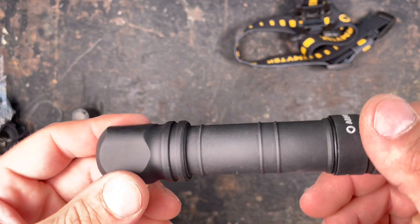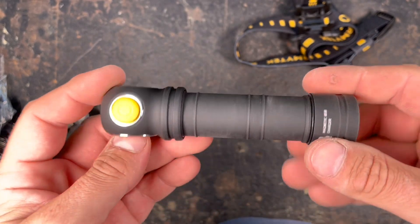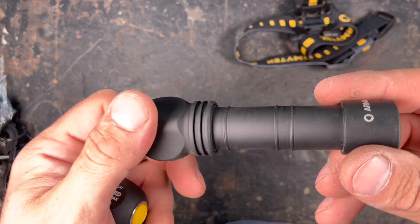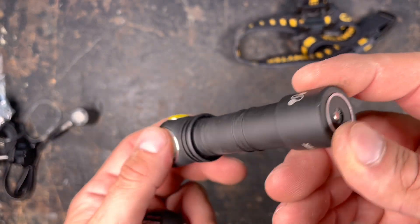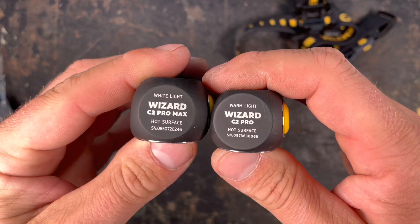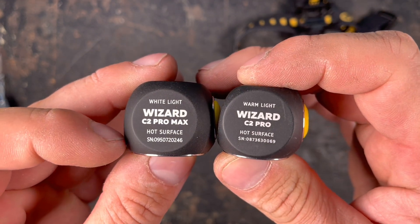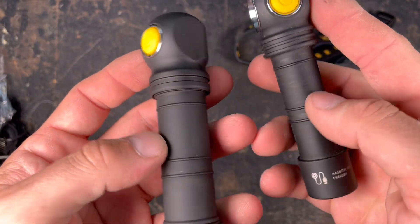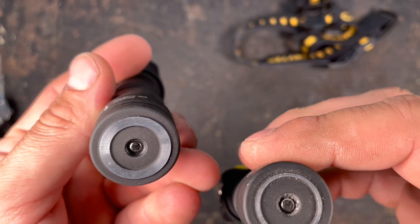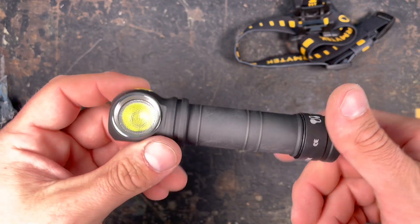The light is anodized in a nice matte black finish as we know it from Armytek. It's really sturdy — I've already used it on some explorations and apart from being a little dusty it has no scratches whatsoever. The engravings show white light, warm light, and the serial number. They're really sharp and nicely done, and they also indicate the magnetic charger. The base is magnetic so you can attach it to metal surfaces.